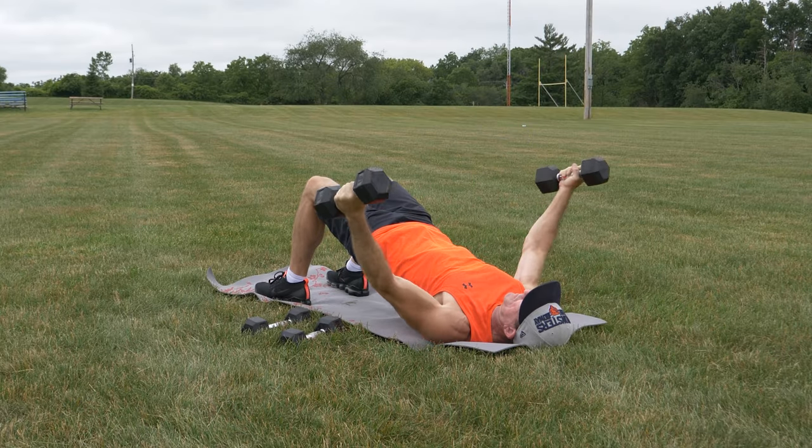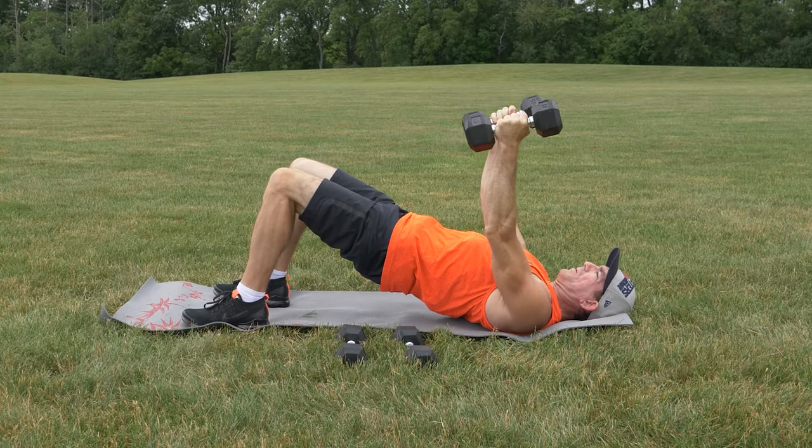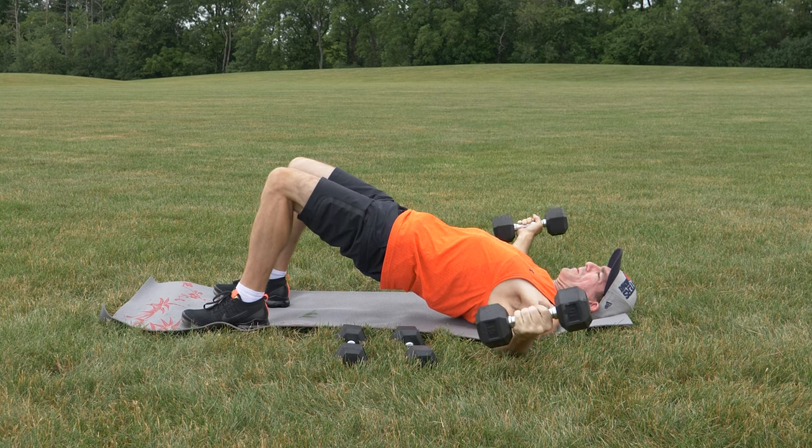Use lightweight starting out — two to five pound dumbbells for beginners — and you can do three sets of six to eight repetitions. This exercise will work your chest, core, glutes, and shoulders.